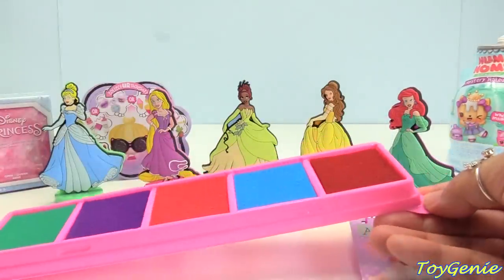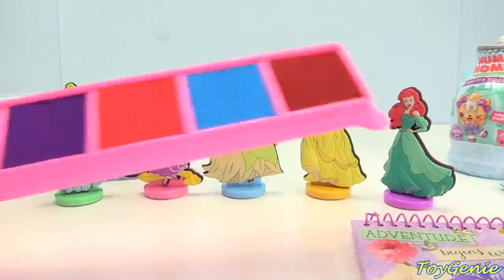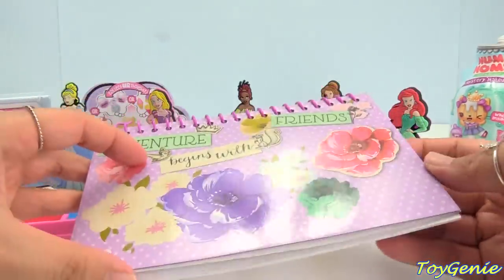You can open the ink pad up and we have teal, purple, pink, blue, and red. And of course, this awesome booklet — Adventure Begins with Friends.